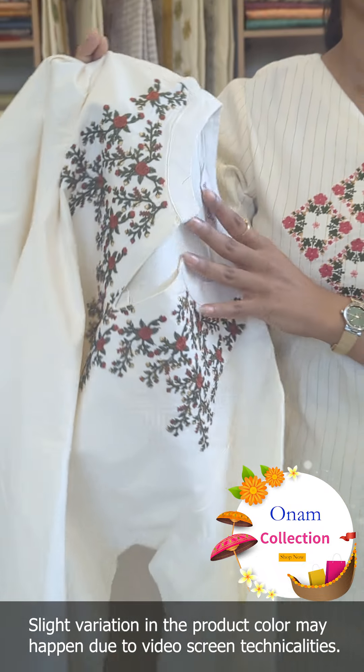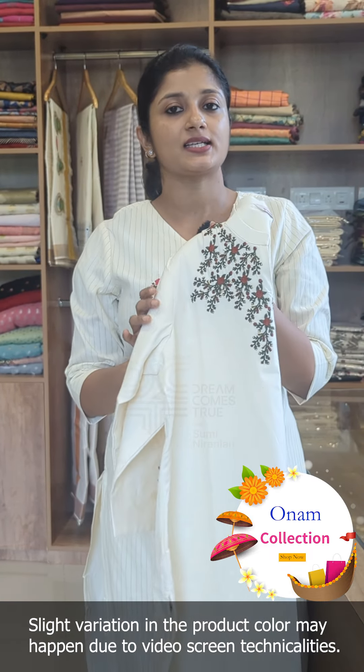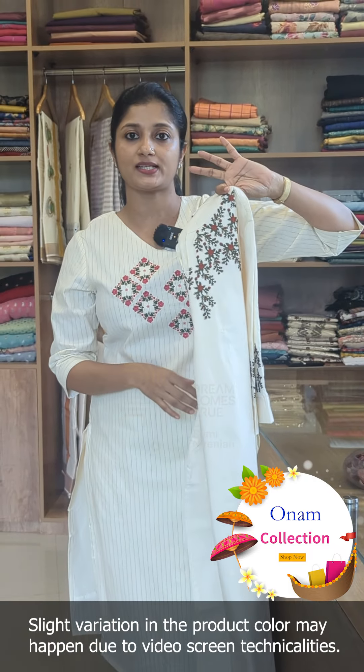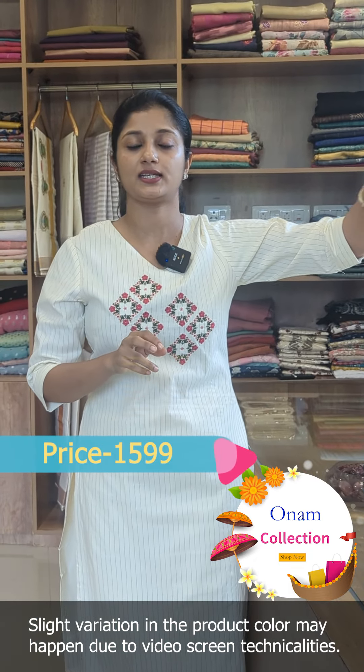The sleeves also have lining. You can check the size — if you want to check the size correctly, then place your order. We have sizes large to triple XL. This rate is in the 1599 range.